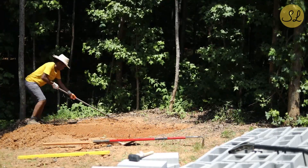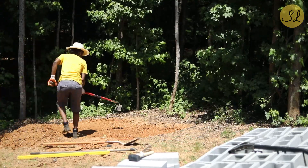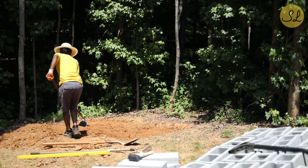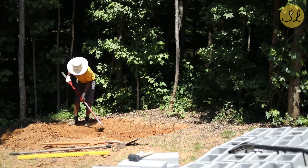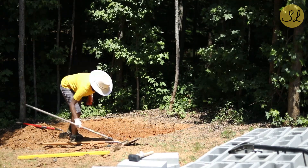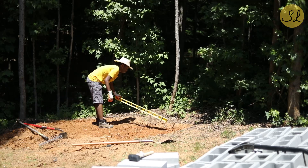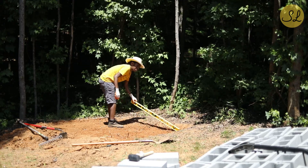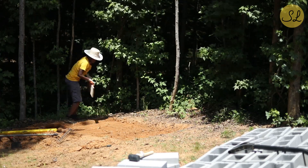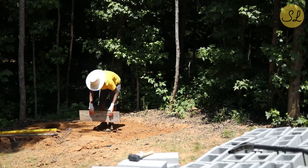Honestly the most time-consuming part of this project was preparing the hole — digging, raking, trying to get it level and prepared for the cinder blocks. That took a good amount of time. I started relatively early in the morning, and as with most projects, you underestimate how long it's going to take. I was hoping it would just be a few hours; it ended up being pretty much the entire day. I just persevered, going back and forth from tool to tool, digging down a bit, getting it level, building up points that were too low, digging down in areas that were too high, and continuing to push forward.